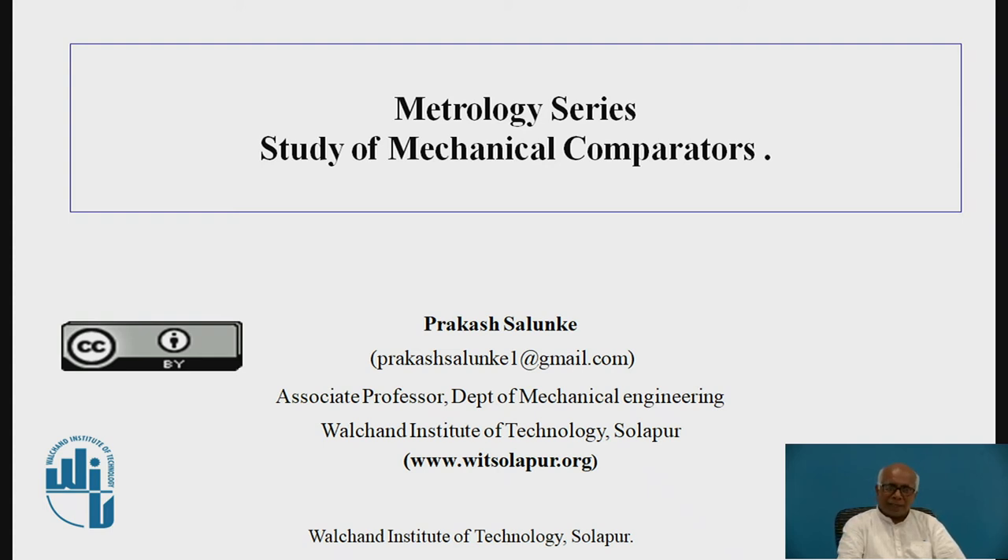I am Dr. Prakash Saunke from the Mechanical Engineering Department of Valchand Institute of Technology. Today we are going to discuss the topic of study of mechanical comparators. This is from the metrology series on the topic of comparators.